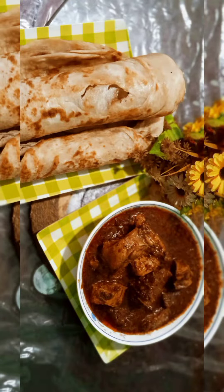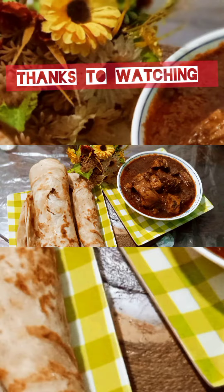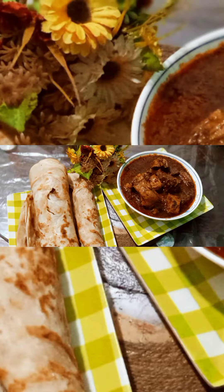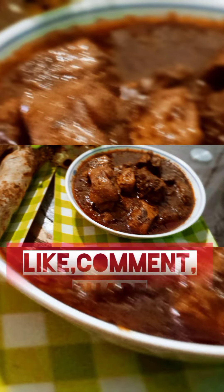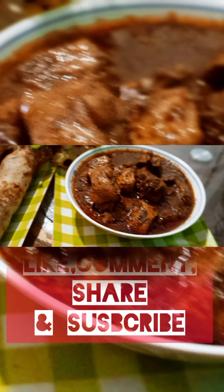If you like this recipe, please like, share and comment. If you like this channel, subscribe. Please like, share and subscribe.